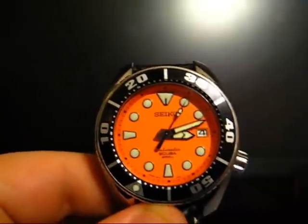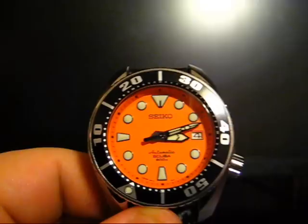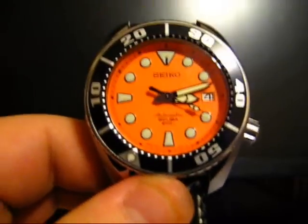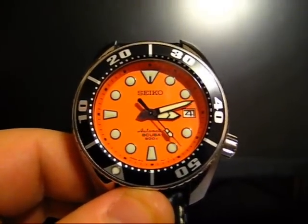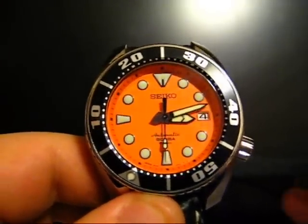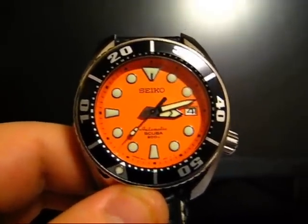A lot of people compare this favorably to watches that are more expensive, and I agree with them on some points. As far as the movement, we have the 6R15 in-house Seiko movement, which is an automatic that beats at 6 beats per second. So far it's been really accurate and it's got a great track record for accuracy. I checked this one today and it was about 5 seconds fast, which for any watch is pretty good — much less one that cost under $500.